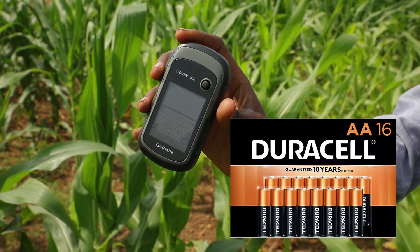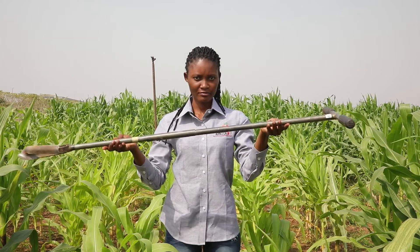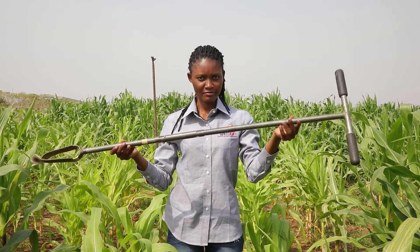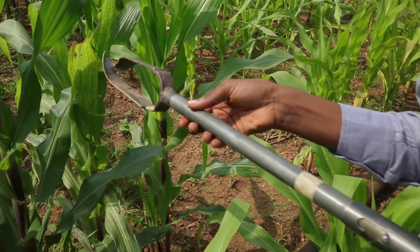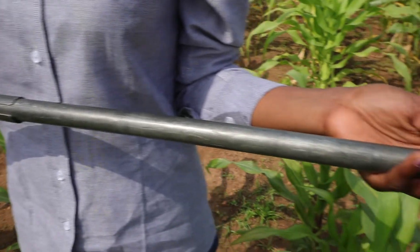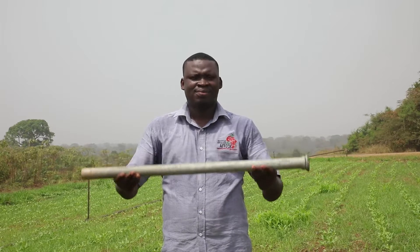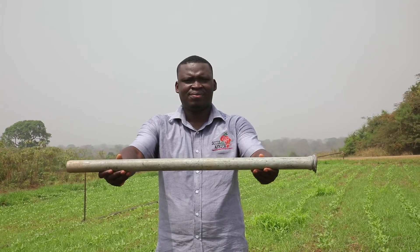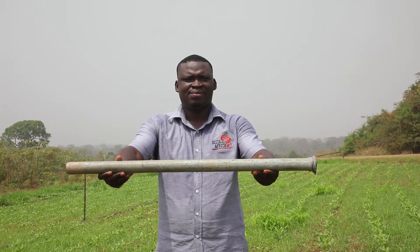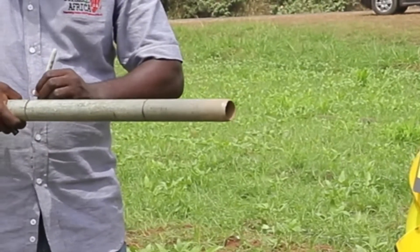Your GPS device will need batteries, so make sure to carry backup batteries. Ideally, soil samples should be collected using an auger — they should ideally be an Edelman type auger. If an auger is not available, you can use a pipe or cylinder around 7 centimeters in diameter; the mouth edge of the pipe should be sharp.